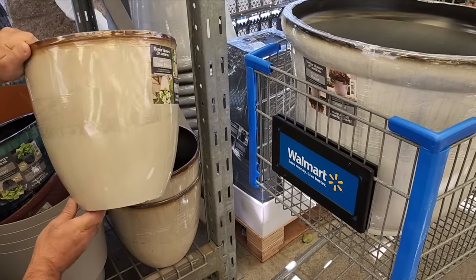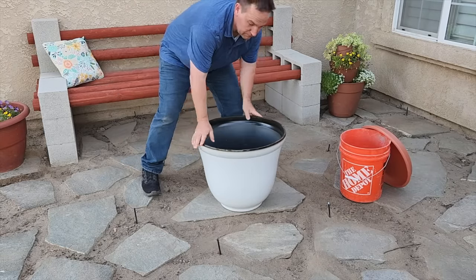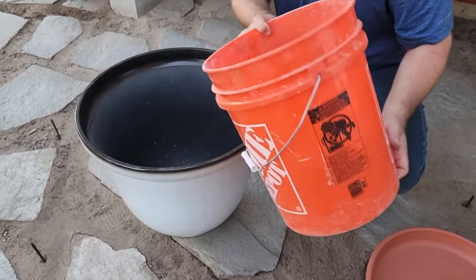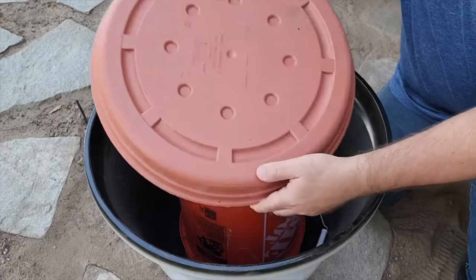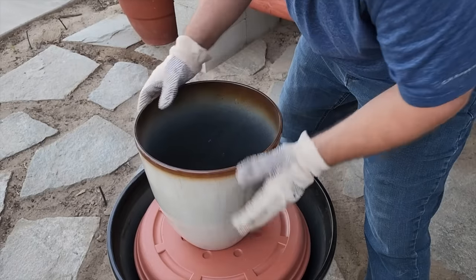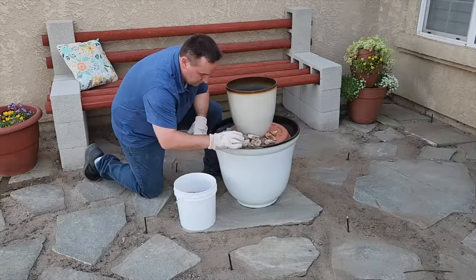I ran to my local Walmart and grabbed two matching pots, one bigger than the other. First I leveled an area in the front that would be in direct sunlight and put the bigger pot in first. Next I grabbed an old bucket upside down into the bigger pot — make sure it's centered. Then I grabbed a flower pot base, turned it with the lip side down, placed the smaller pot on the center, and put some local rocks around the edge.